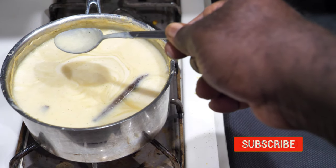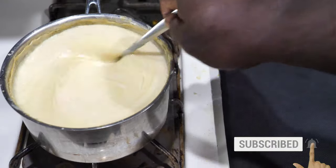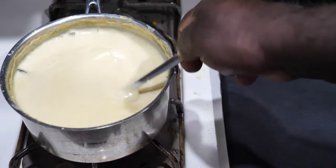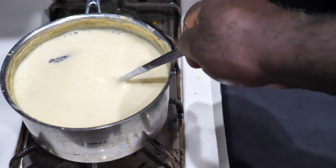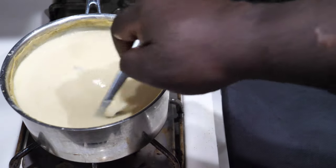As you can see, the porridge is stirring away, and you can see it changing from a dark yellow to a white-yellow color. That's because we added the milk.